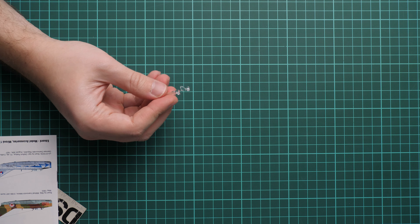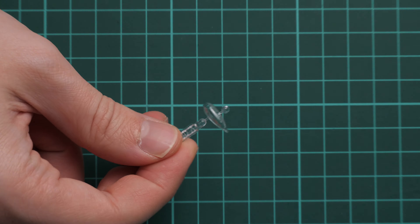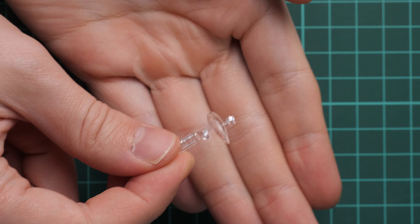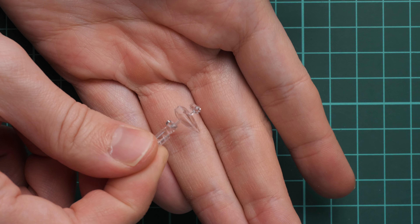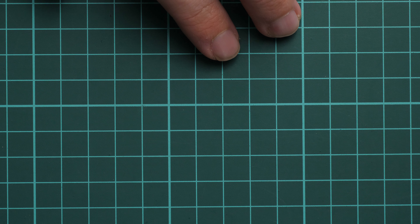Here we have the first plastic part. Let's zoom in — here we have the canopy which is molded as a one-piece part. It would be strange to expect something different from a small-scale kit, so that's completely fine. We do not have a lot of detailing in the cockpit, and it's not such a huge issue.